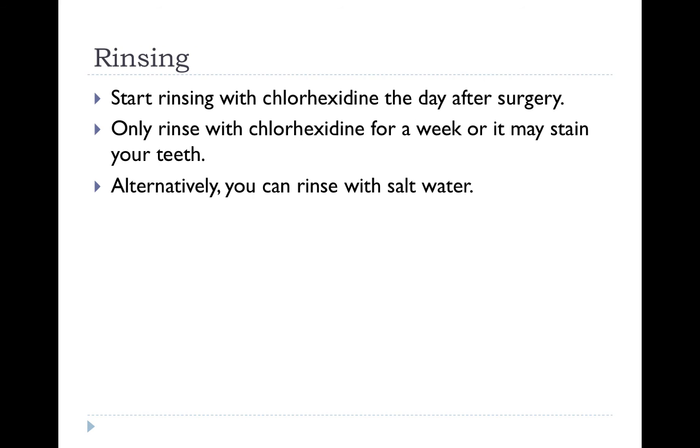In regards to rinsing, we prescribed you chlorhexidine, which is a prescription mouth rinse. It comes in a brown bottle. If you choose to rinse with it, rinse starting the day after the surgery and only rinse for a week, because it has a tendency to stain your teeth.